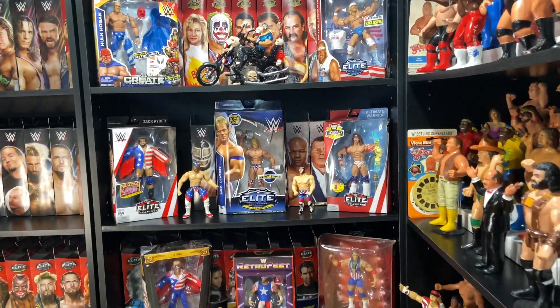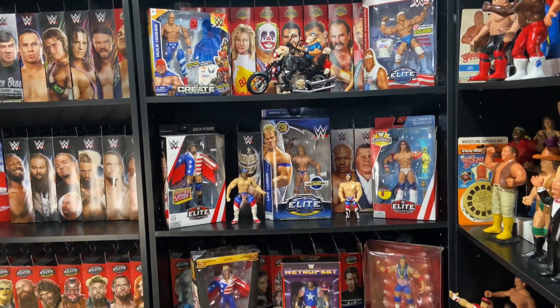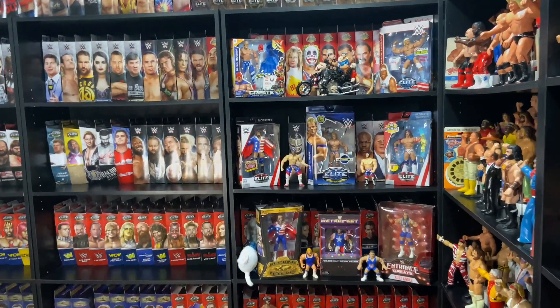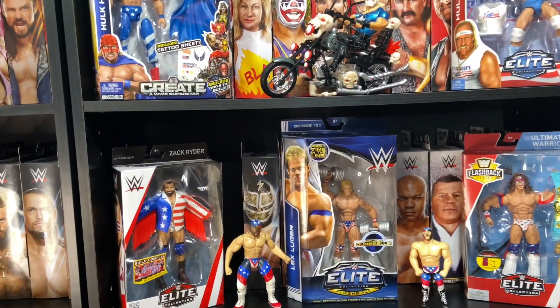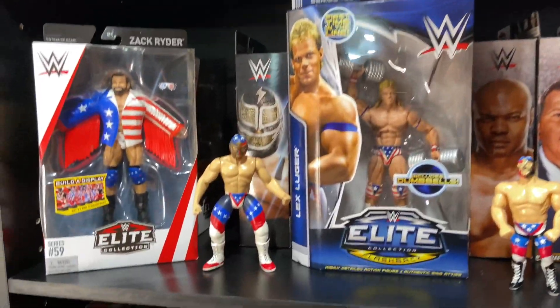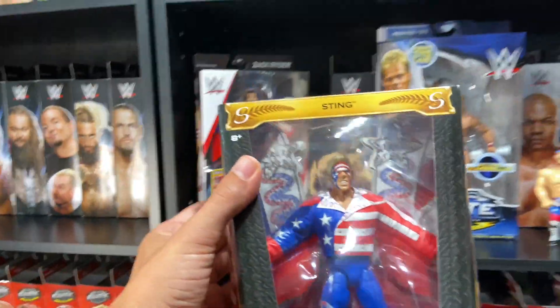I don't want to take up too much of your time away from your families on this beautiful holiday - it's beautiful here in Jersey. We're going to be talking about USA themed wrestling figures. I picked out some of my favorites; this is by no means all of them. We're going to start down here with the Stinger.